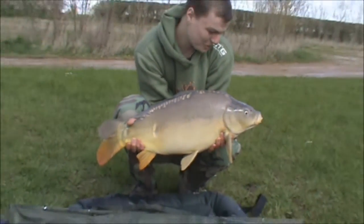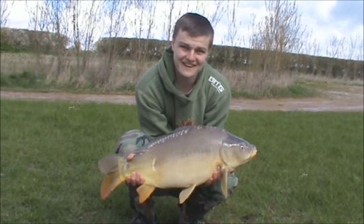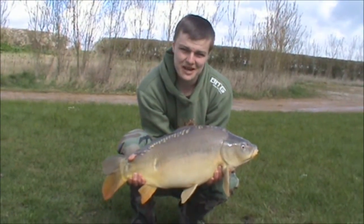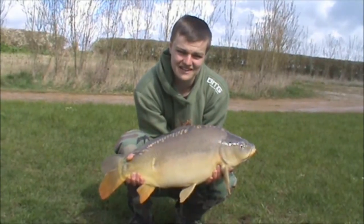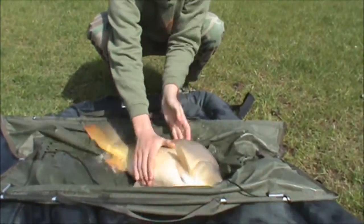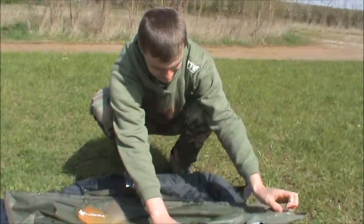It went absolutely storming around, nearly on the back of the island and into all the rods. A little nine inch zig and a couple bits of foam did the job for me - lovely jubbly. Oh, and it is a cracker - there you go.